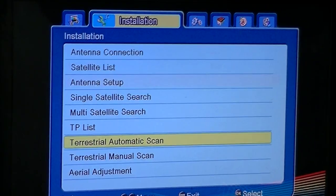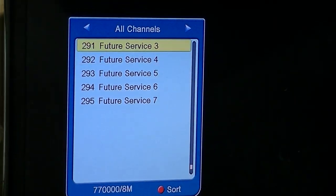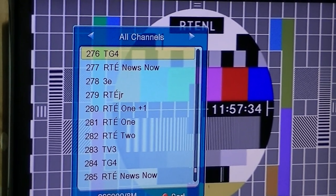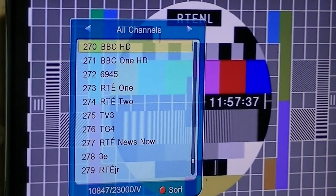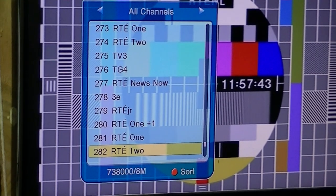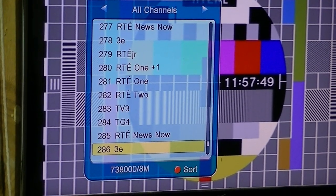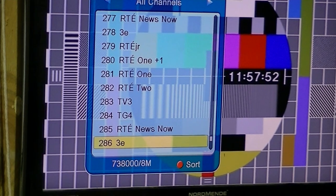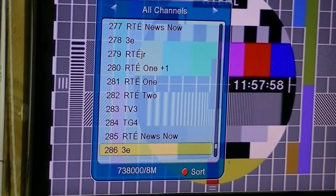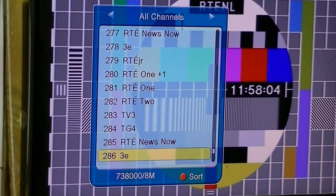We can exit out from there all the way out. At the end of all the satellite channels we can see the following channels have been added. You'll notice straight away that we have TV3, TG4, and so on, but also there's a repeat of certain channels. What's happened is it's actually picked up a lot of the channels on two different transmitters. With some boxes it'll make a judgement call on which is the stronger signal and delete the channels from the weaker transmitter.